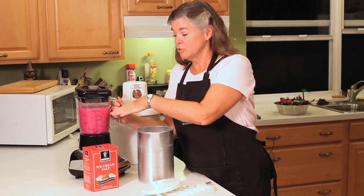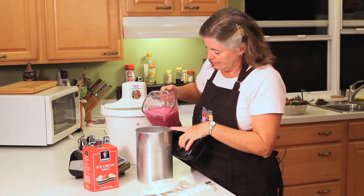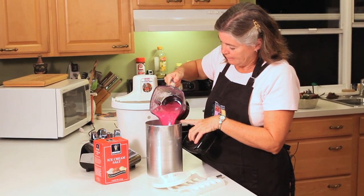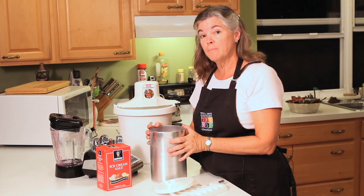Once your mixture is all blended, pour it into the ice cream maker can and follow the directions on the ice cream maker that you have.